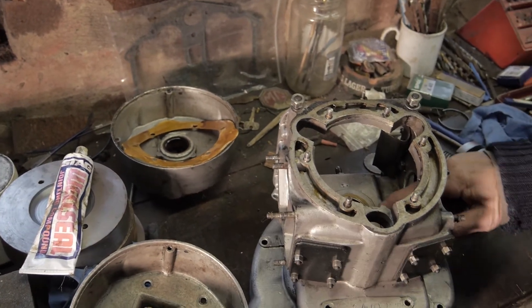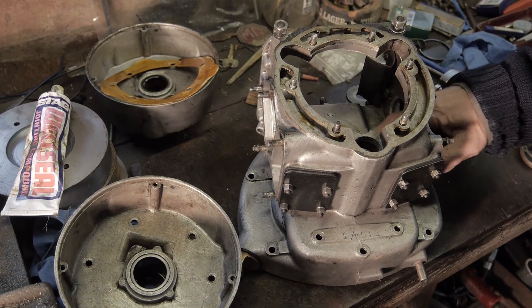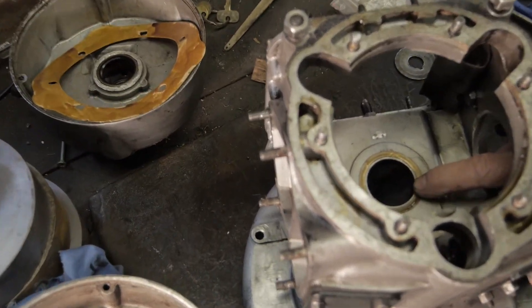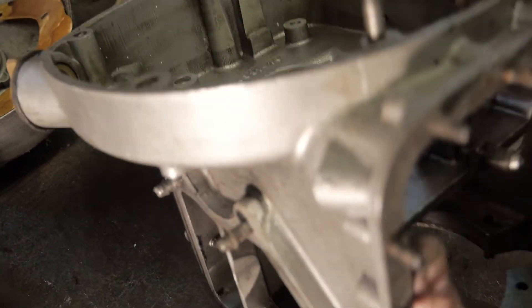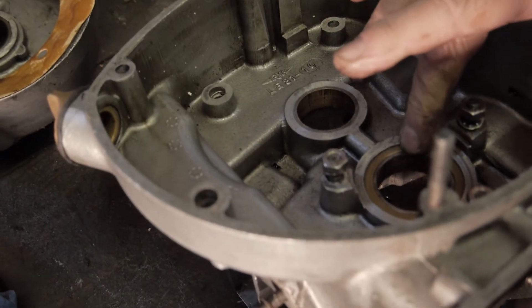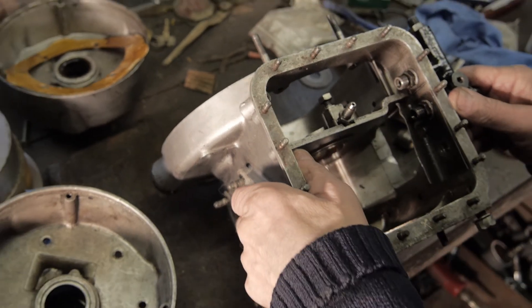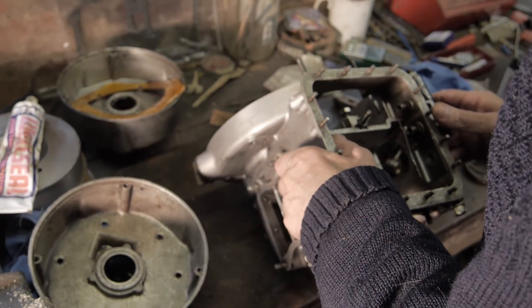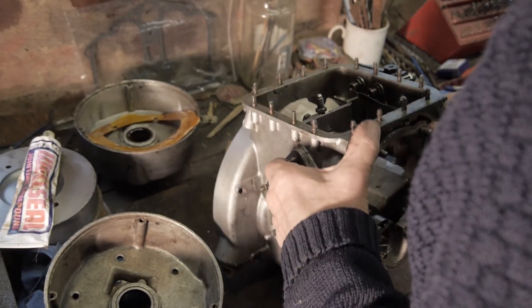We're now going to try and fit it into its first main bearing housing. If we look at this one here, you'll see that it's just proud of the aluminium here — the housing is just proud of the aluminium. And the other side is just correct here as well. So the next job is to fit the crankshaft into this large bearing here.